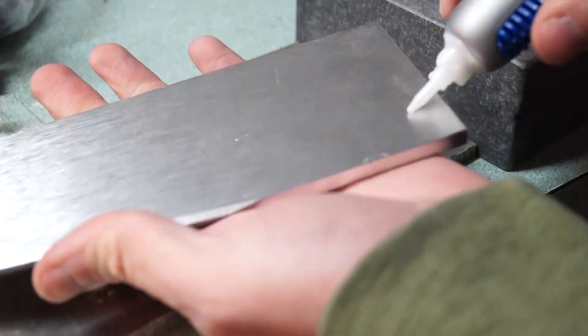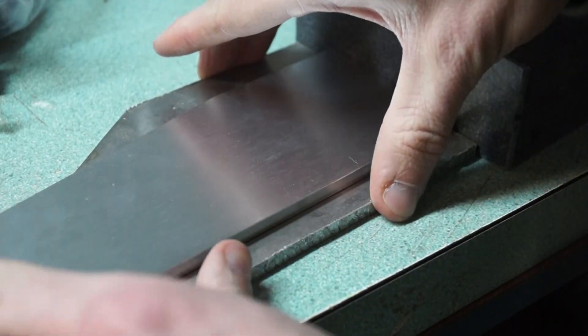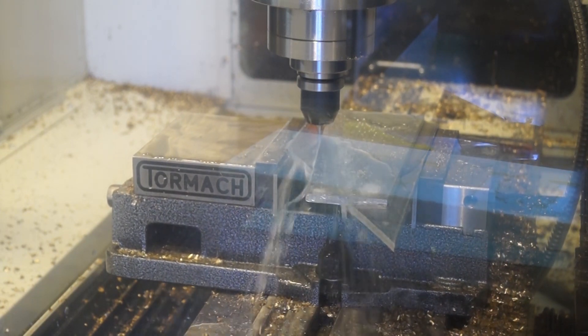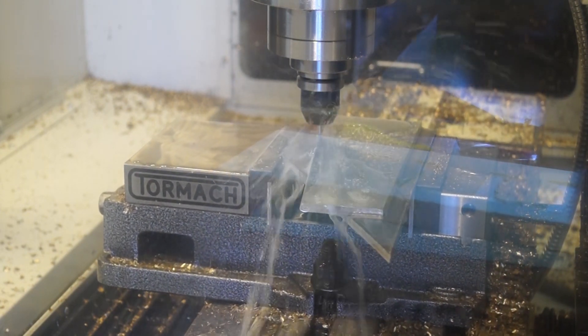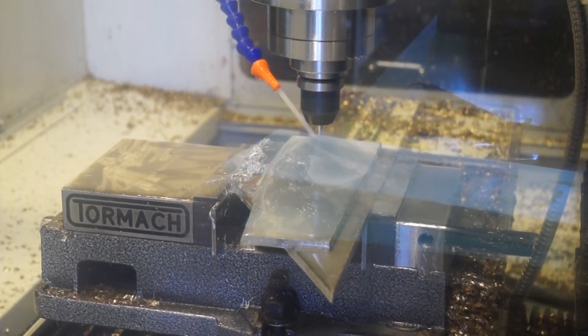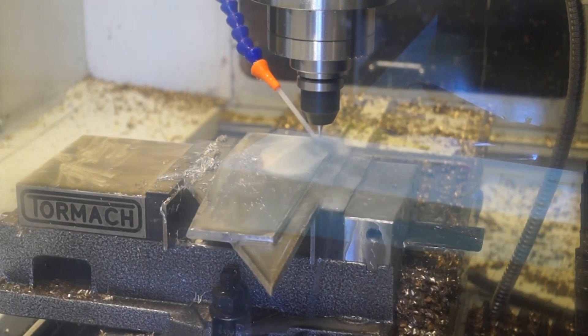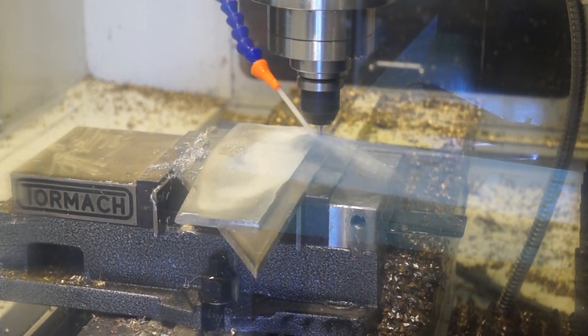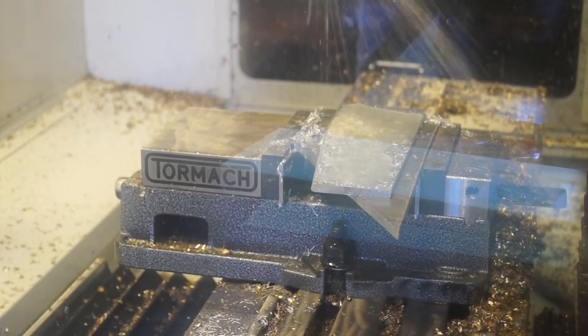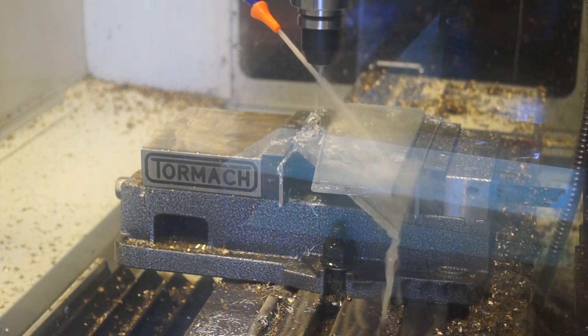Right after doing the brass, I'd seen the superglue method on the internet and figured I'd give it a try. I slapped it all together, let it dry, put it in, and everything was going beautifully — throwing chips, looked good. I was at like 40% feed and got cocky and started bumping that feed rate up. Of course I snapped my last two-flute end mill. I threw in a four-flute, changed my settings, and goofed it royally, tanking the end mill right into the aluminum.